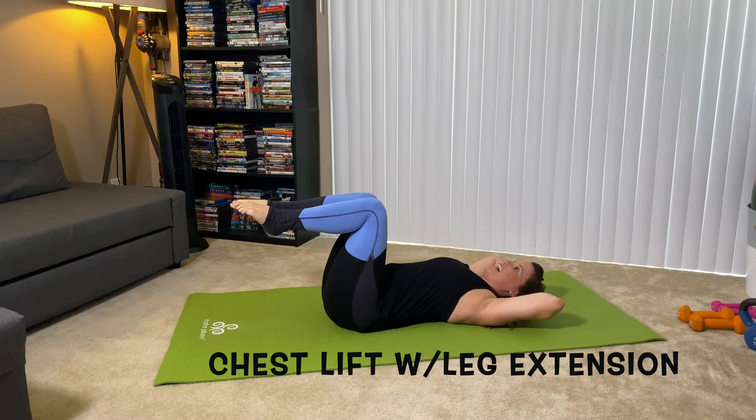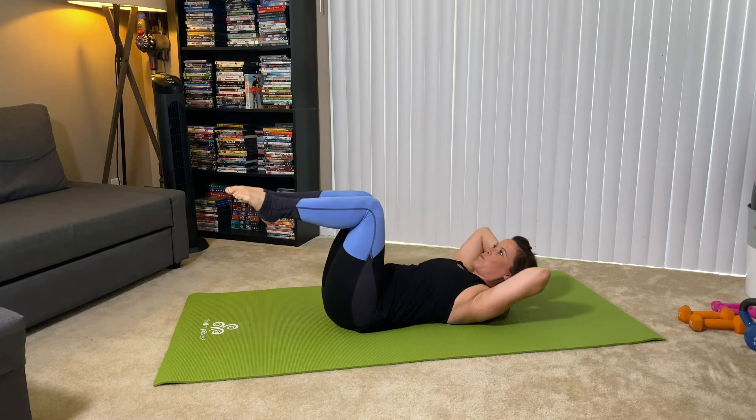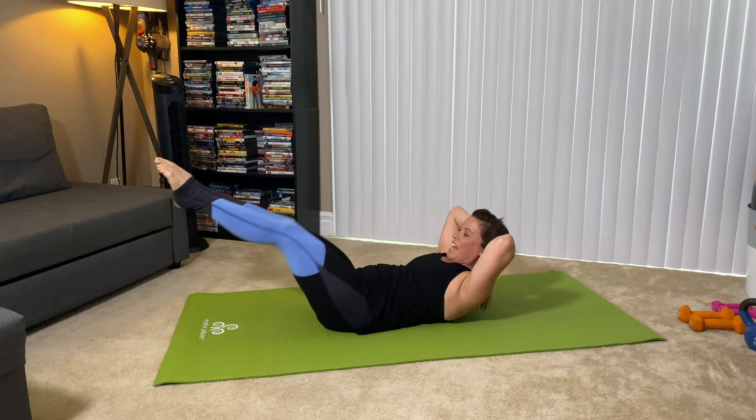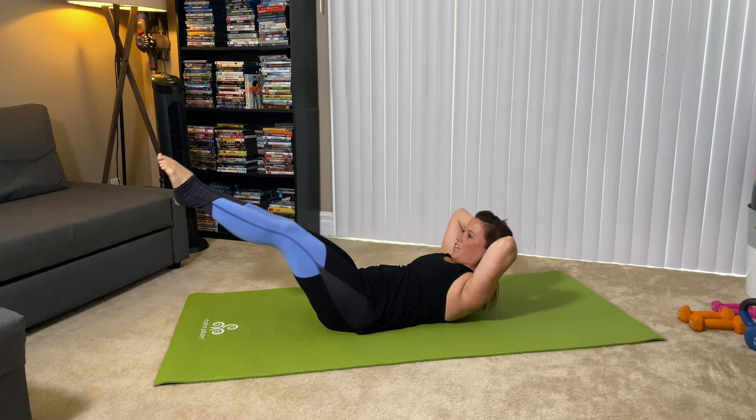As you exhale, you're going to extend the legs and lift the chest. Bring everything back in. So we rise up with the chest, extend the legs, and then we lower. As we're doing this, I'm thinking of gliding the ribs down towards my hips, and only taking my legs as low in the space as I can without my back arching. We want to find that nice neutral position, really controlling from that low belly.